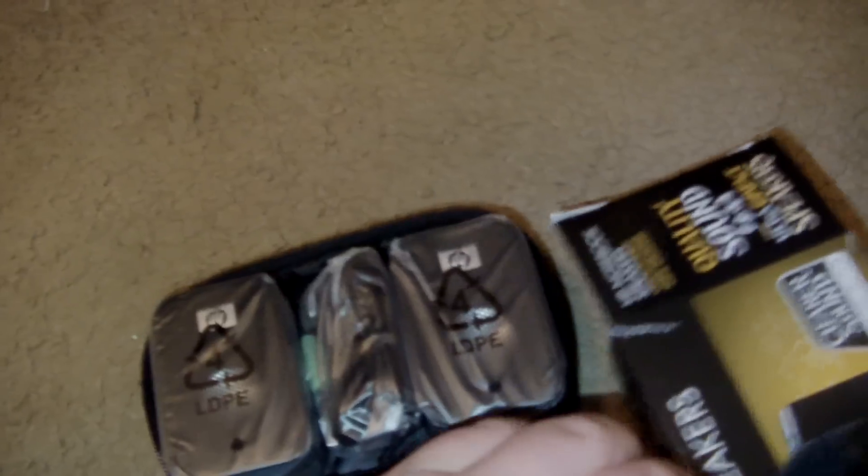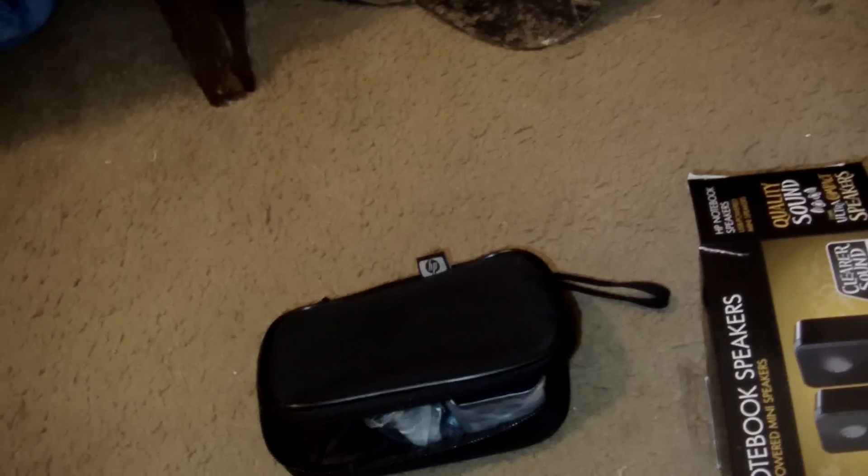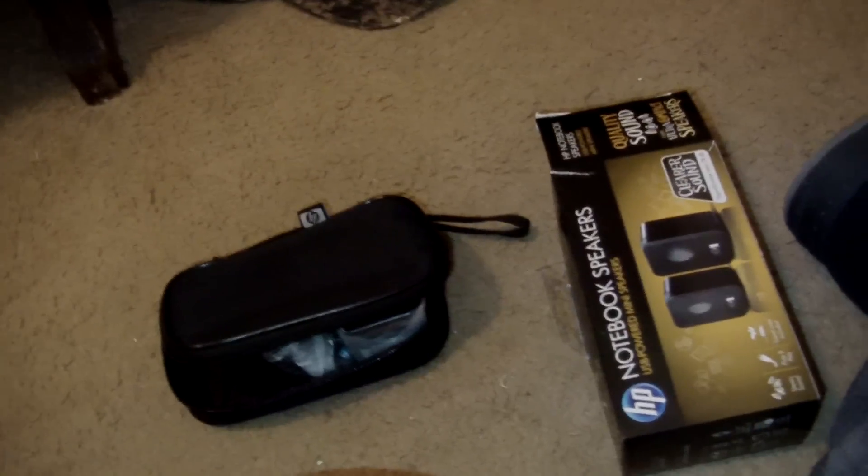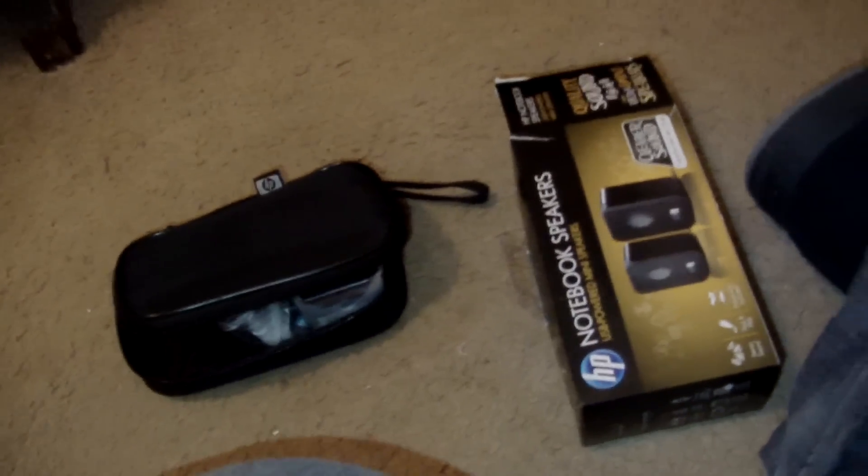Got two speakers in here. This is a travel case — portable speakers anywhere. I read online that these are very good. I looked at the specs, they're very very powerful for little speakers compared to other speakers I've read about.